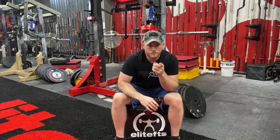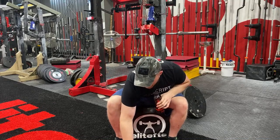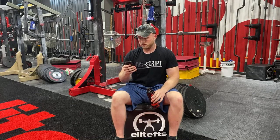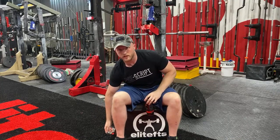A couple housekeeping things. Podcast - we have the latest episode, it's an episode with me and Dave. It's a really, really good episode. Check that out on Spotify, Apple Podcasts. We had a lot of fun doing it. Another video that came out today on paused and tempo deadlifts - check out our YouTube for that. And as always, Monster Hydro on deck. If you guys haven't tried these, these are delicious. These super sport ones are pretty good - a pretty good way to kind of mix things up.